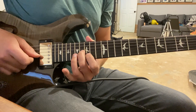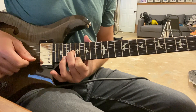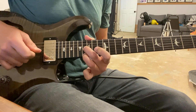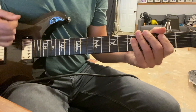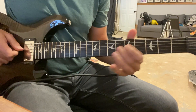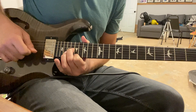We get there by sliding from sixteen on the third string to eighteen, then finger one on first string seventeen. We go back to the third string, pick and slide back a whole step, and add finger three on the first string sixteen and finger two on the third string.